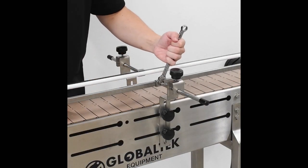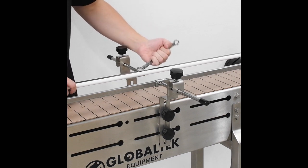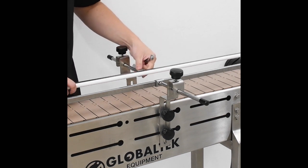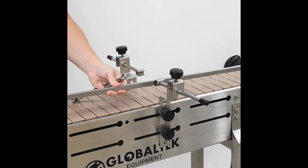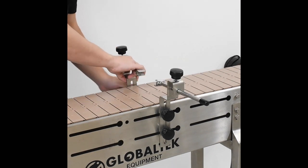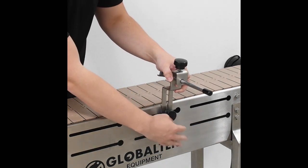To attach our adjustable gate system, we will need to temporarily remove the guide rails on the conveyor. Do so by loosening the jam nuts clamping the rails in place using a 1/2-inch wrench, sliding them out and setting them aside for now. Then loosen the black knobs holding the guide rail mounting brackets in place and slide them out of the slots in the conveyor as well.